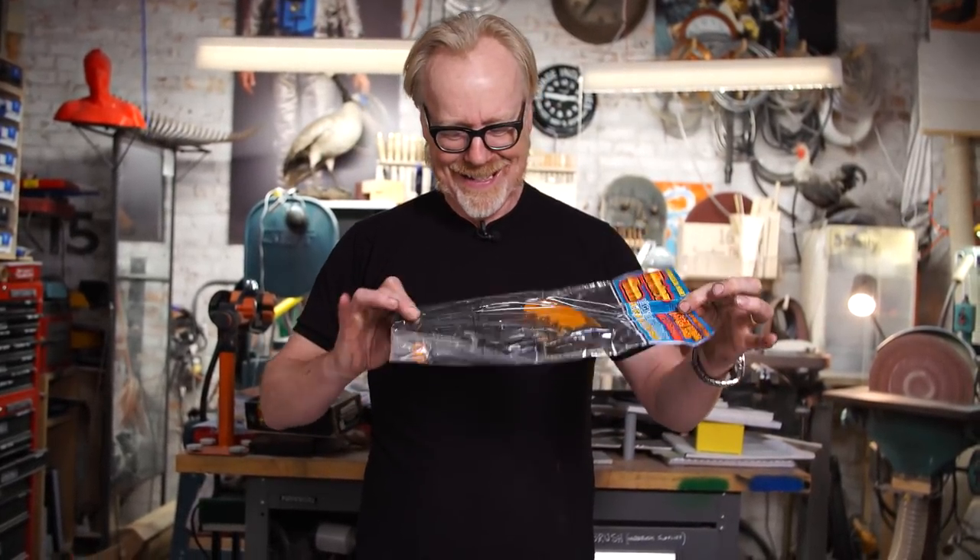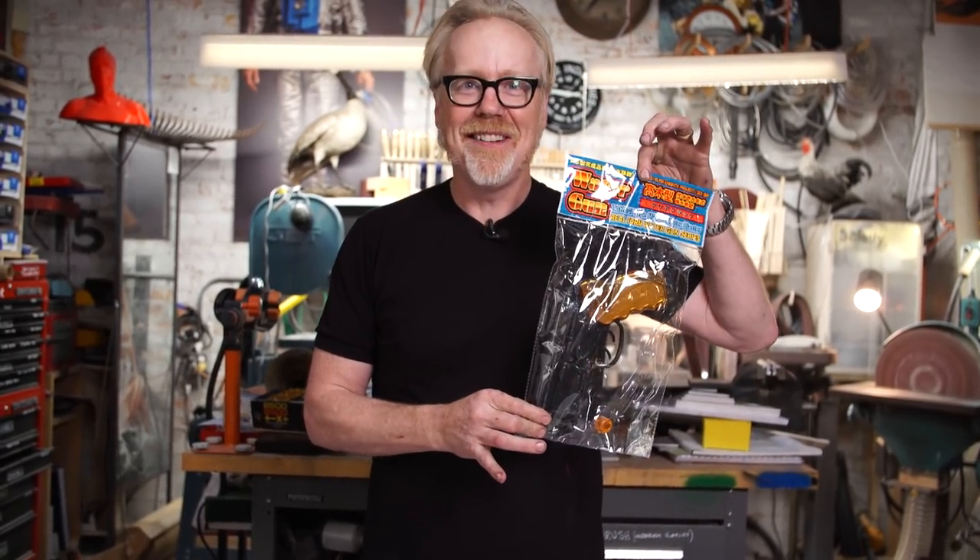Let's do a Blade Runner water pistol. What could be cooler than that? Just gotta figure out how to display it.